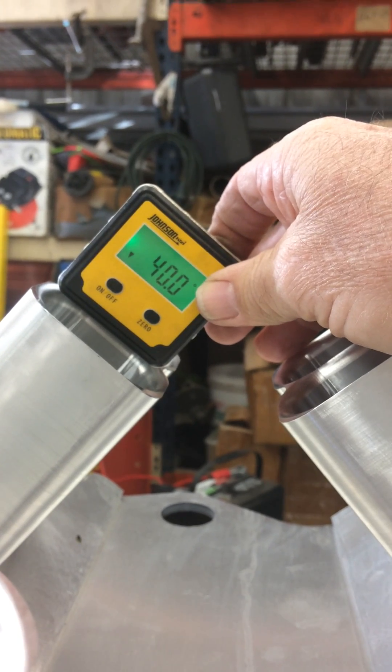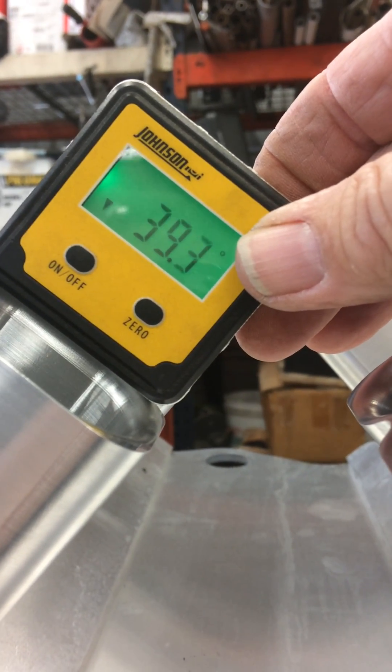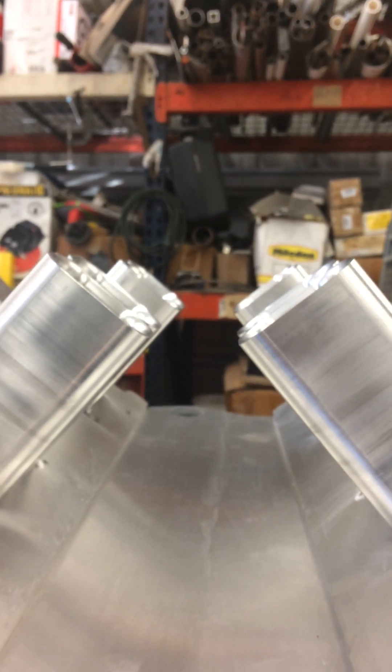I guess in round numbers it's 40. I'm going to calculate this plate — how it has to be — and then I'll be able to set that plate down on it and see if I got all the spacing correct for this bottom plenum that fits here.